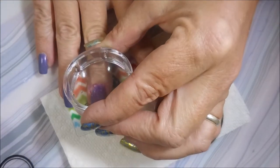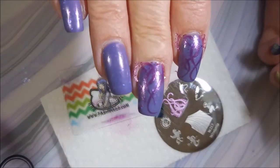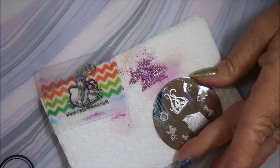I enjoyed wearing it for a couple of days before I decided to stamp on it. And like I said, these Clean Color polishes are not stamping polishes but I love these metallics for stamping. They just normally do such a good job and they're really easy to clean up.